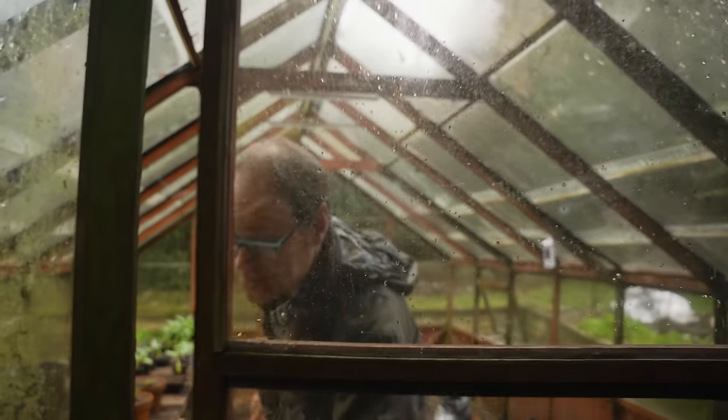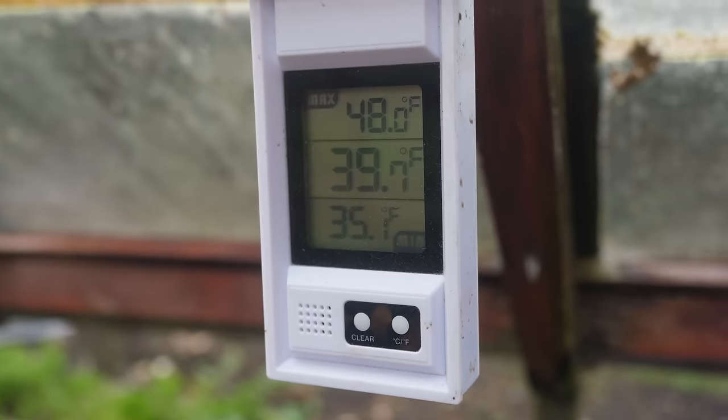By the middle of the month both temperatures and light levels are finally beginning to pick up. On warm sunny days the temperatures in any protected structure such as a tunnel or greenhouse can really start to soar, leading to soft fleshy leafy growth. Should it turn cold again that growth could get whacked back, so make sure to keep ventilation as good as possible by opening all doors, vents and windows for a good through-flow of air. A maximum-minimum thermometer can come in handy to keep an eye on temperature extremes.